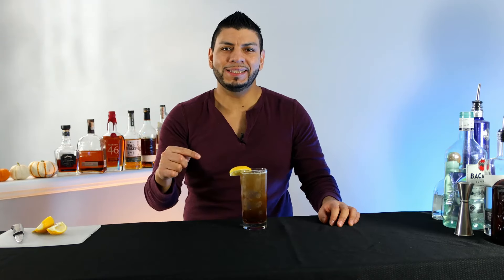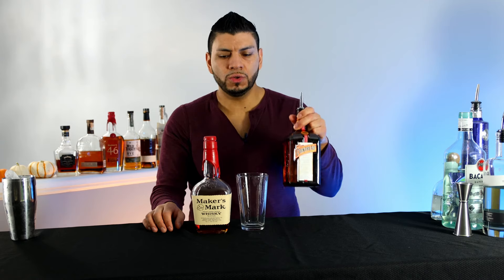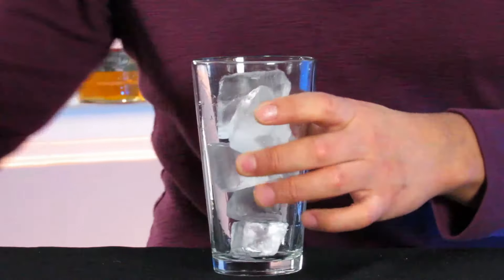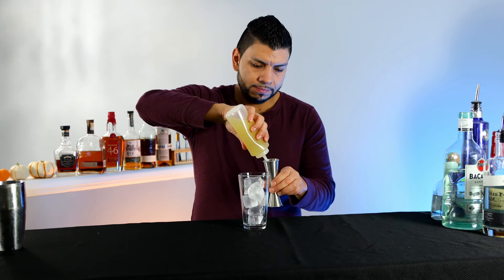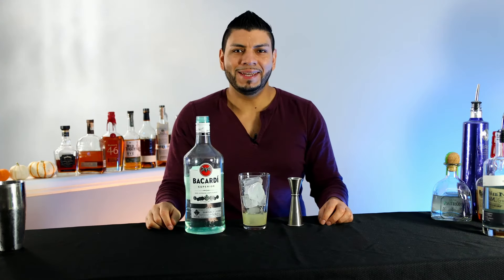All right, this is how you make a classic Long Island Iced Tea, top shelf version. For the Texas Tea, you're gonna replace Cointreau with bourbon — everything else is the same. Start by adding ice into a mixing glass, one and a half ounce of sour mix, one and a half ounce of rum.